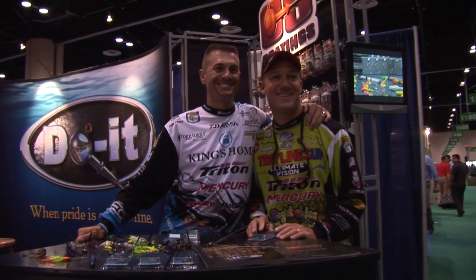I'm going to take a picture. I got it, Randy. All right, here we go. We're at ICAST 2012 Orlando, Florida. We're at the Do-It Mold booth.